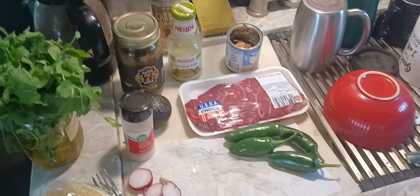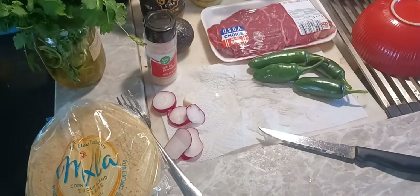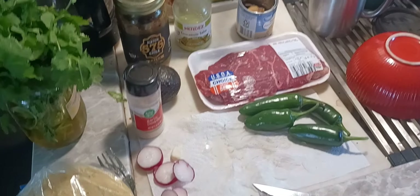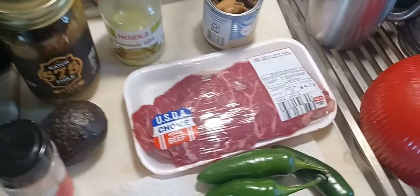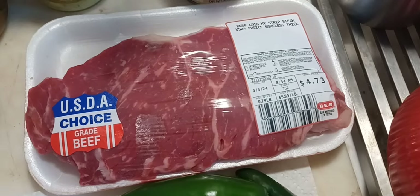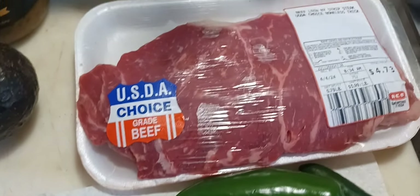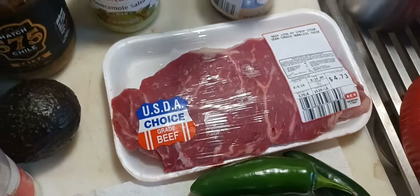Hello everybody, RV Living with the Geezer here in my 22-foot Jaco that I live in full time. The other day when I went down to Weatherford to HEB, I very seldom buy red meat, but their prices down there were really good. I got a strip steak for $4.73 — how about that! So I'm gonna cook it up.